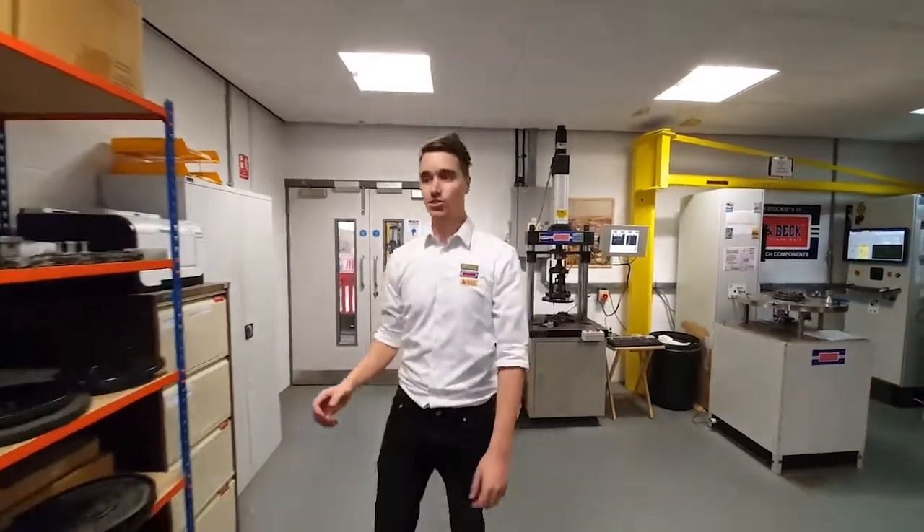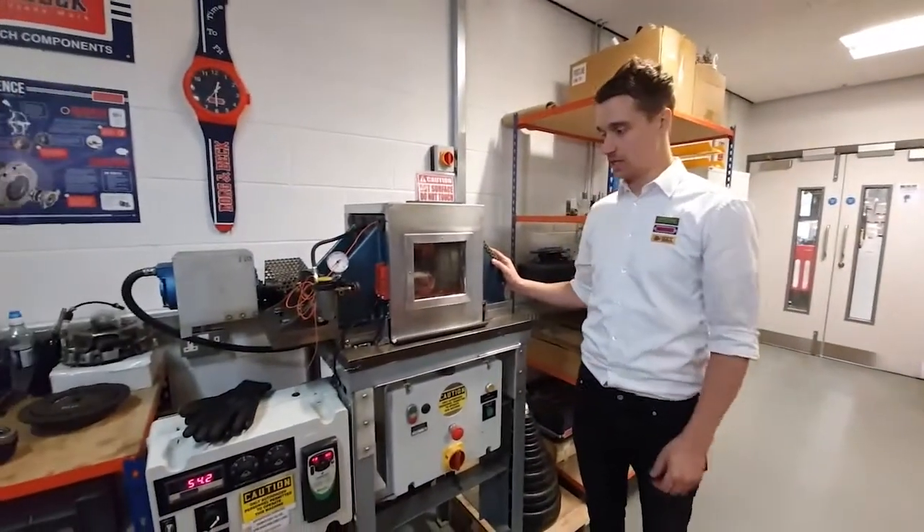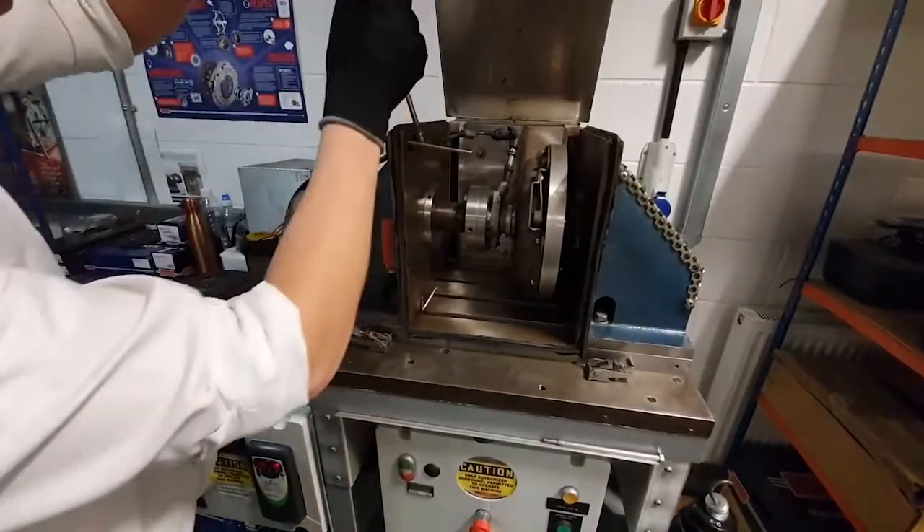Our third test rig is used to perform a life cycle test on our concentric slave cylinders. The operating conditions are mimicked in this rig. It is fitted against a spinning clutch and heated to 140 degrees, which is the average temperature inside the bell housing.